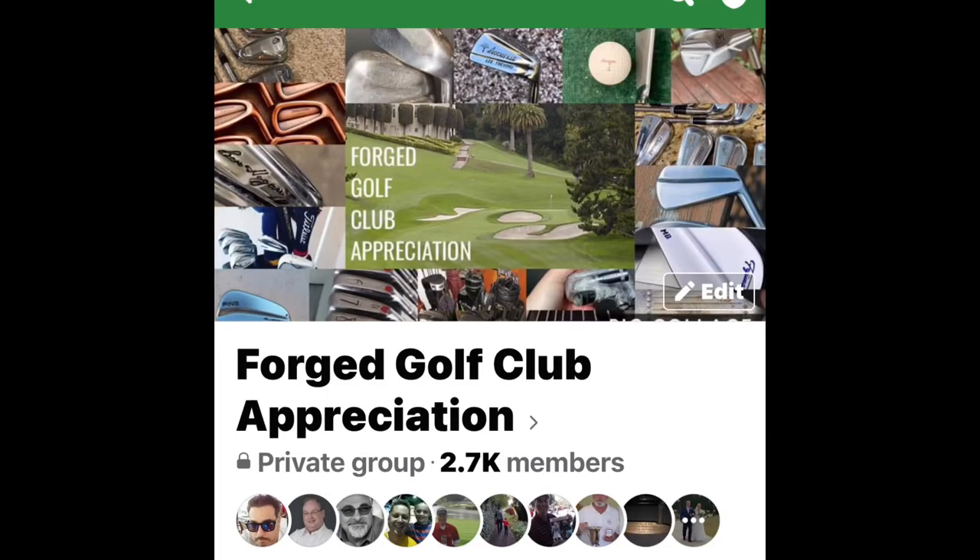Happy Thanksgiving and thanks for watching the Knackered Golfist. Check out my podcast called the Knackered Golfist Podcast — it's available on Spotify, Apple Podcasts, and a couple other platforms. Also check out the Forge Golf Club Appreciation page on Facebook. If you love forged golf clubs, the members on that group page are always posting amazing pictures of their forged clubs.